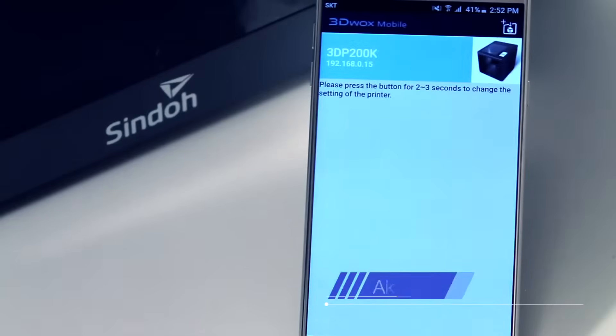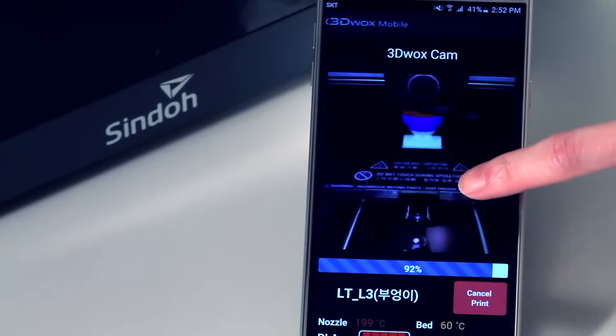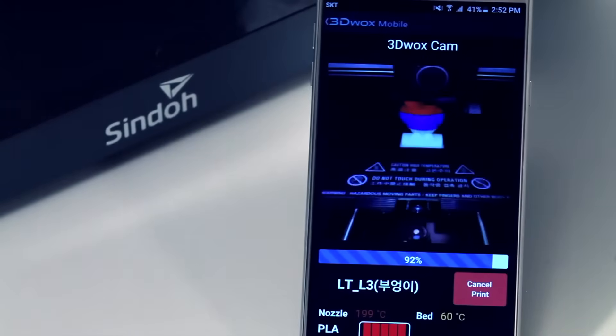The 3DWOX DP200 offers web monitoring. There's no need to check the printing status manually on site. With one PC, users can manage multiple printers at once and watch their printing from any location.